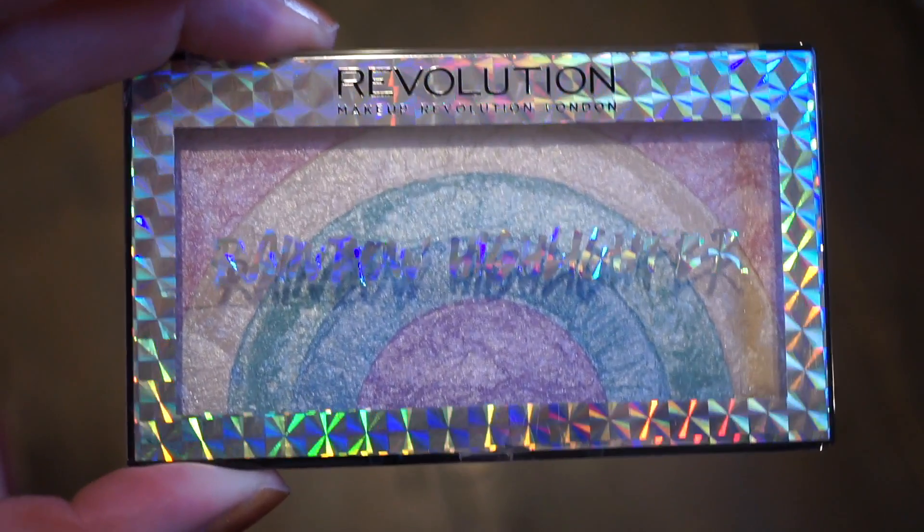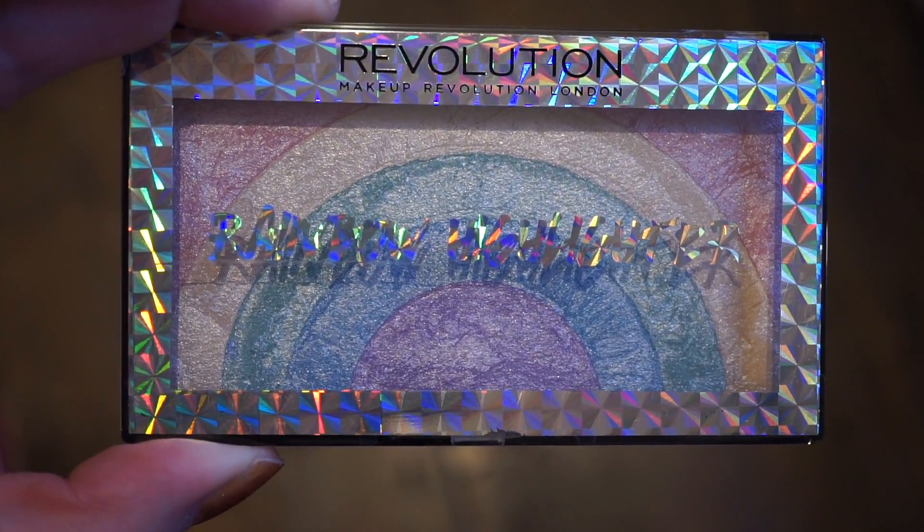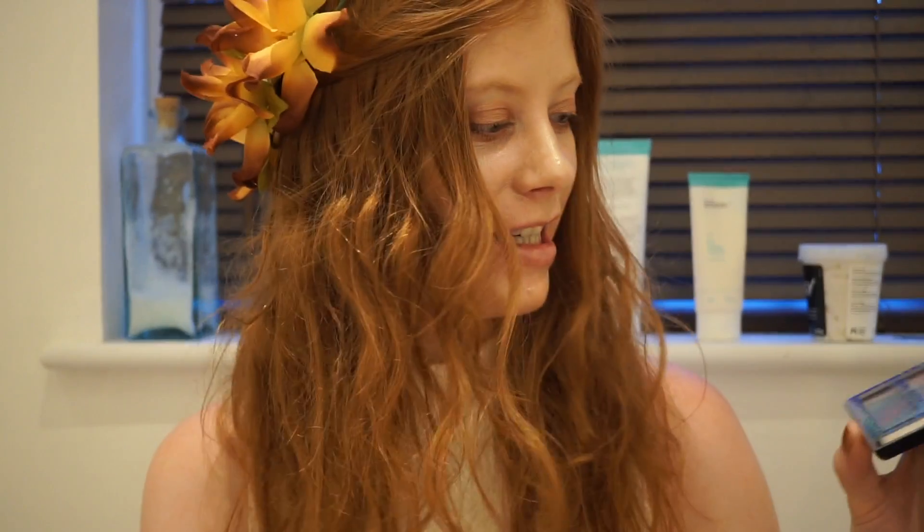These are currently in store in Superdrug. I can't actually believe how quickly these became available in store, especially my Superdrug, because there is usually a bit of a delay between products launching and coming into store. I got this in the first week it was out. These retail for £4 and the packaging is absolutely stunning — it's absolutely beautiful, and of course inside you have the actual rainbow pattern as well.